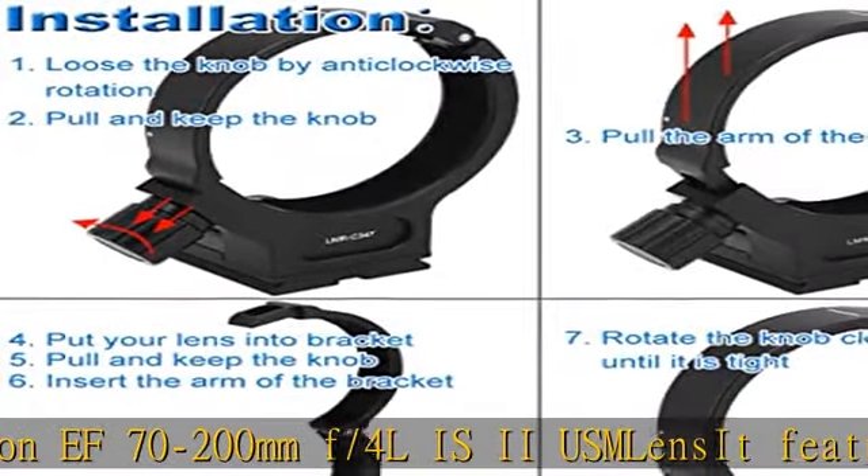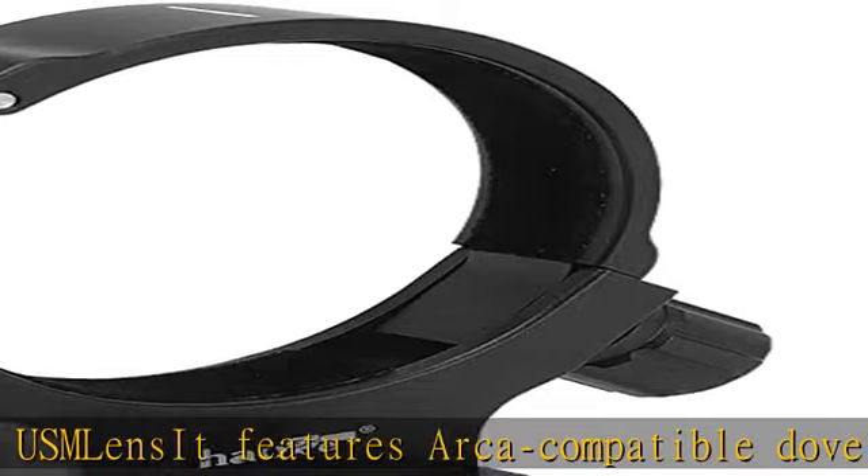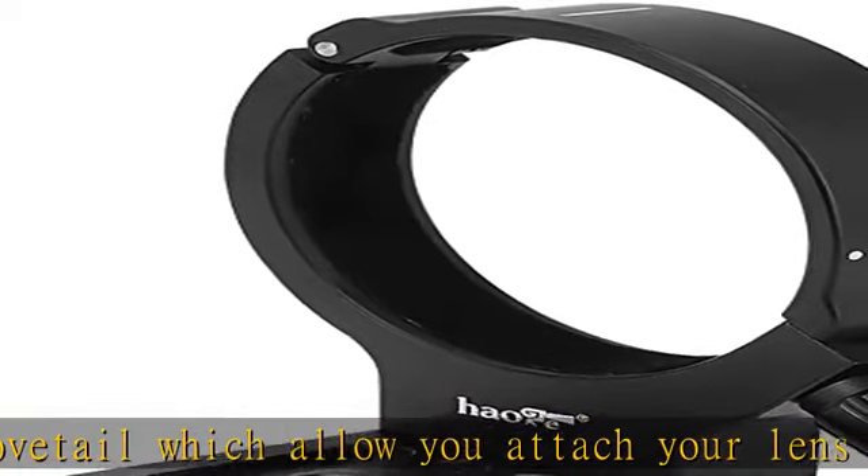Reserved 1/4th and 3/8th screw holes at the bottom for attaching the lens to a tripod directly. Built-in strap hole for carry. Check the description to get this product today at the best price.